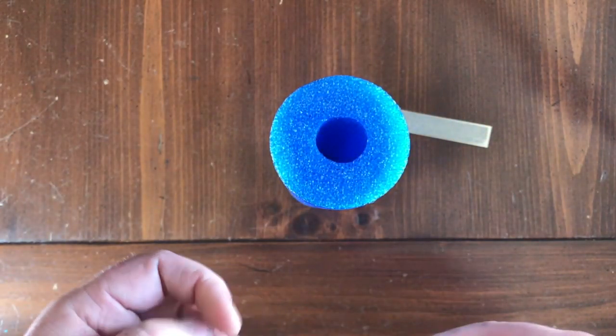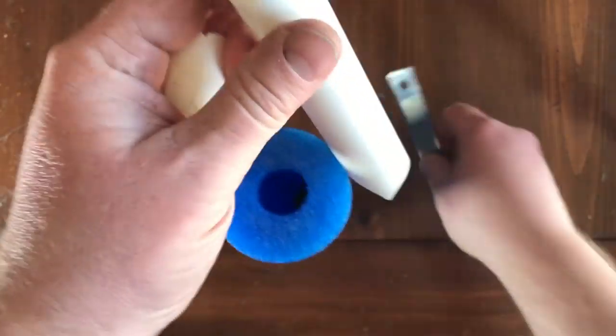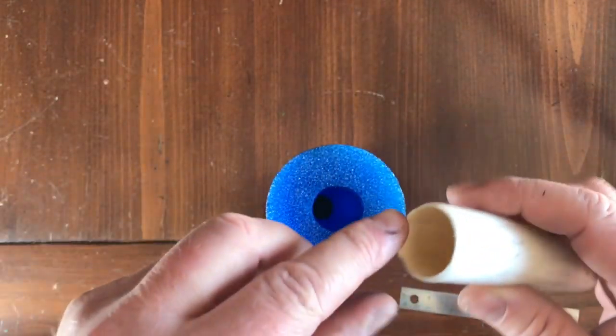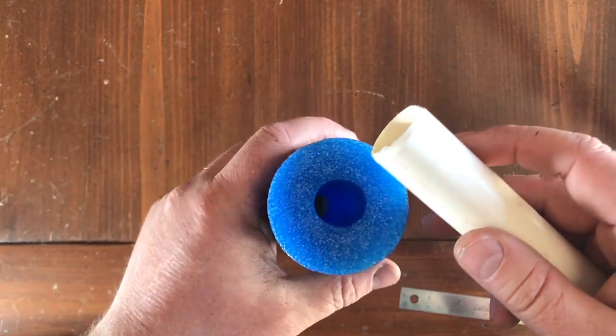What we're going to do is take some of this pipe here. This is sprinkler pipe that I salvaged a year ago — it's an inch across. These are just going to be inserts so we have a way to insert the end caps easily.